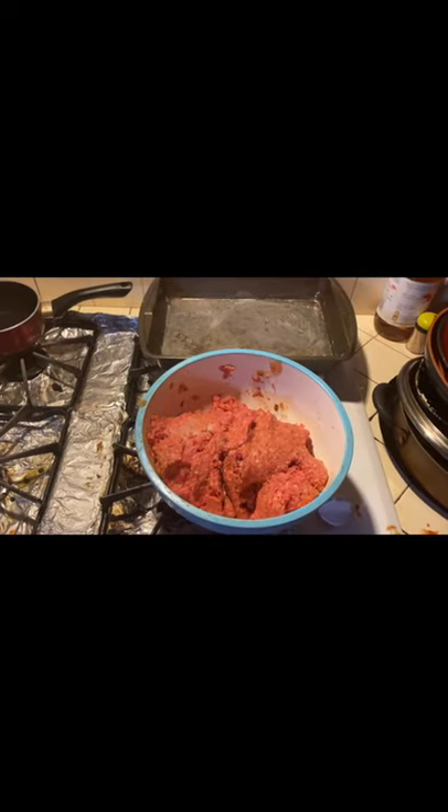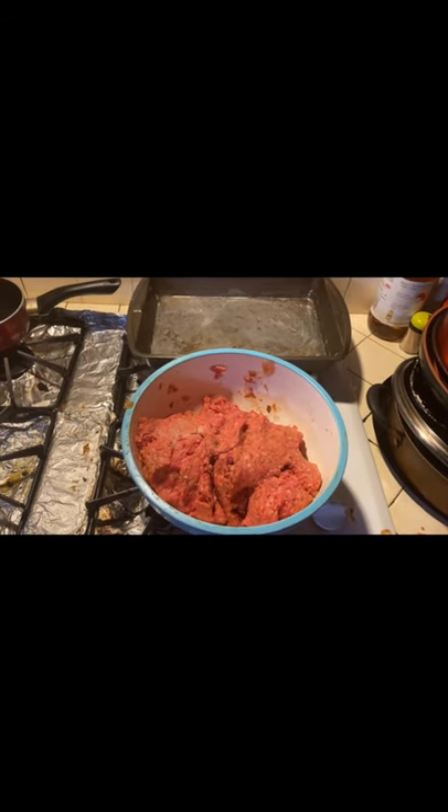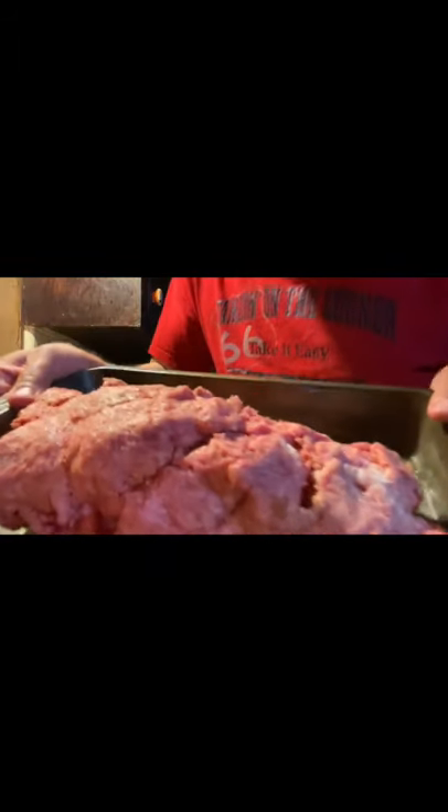Bet you can't even tell there were breadcrumbs there, can you? We continue our massage. Now you want to mix the picante sauce in. We've got the meatloaf, the picante sauce, and the breadcrumbs all mixed in. Now we're going to form this into a meatloaf. How the heck do I do that?